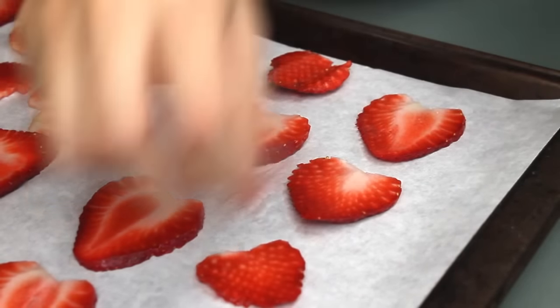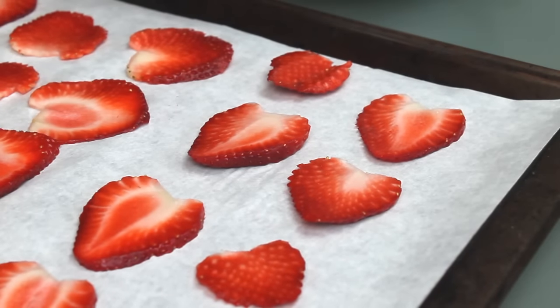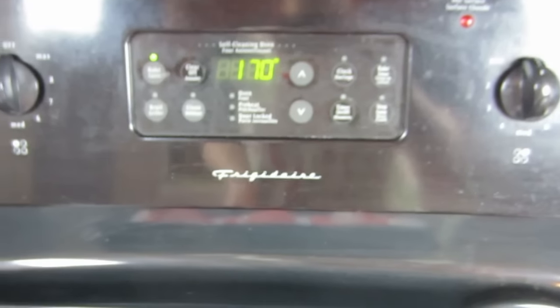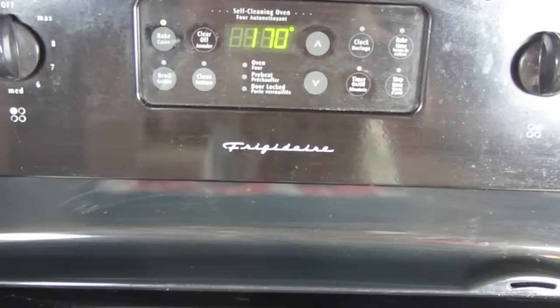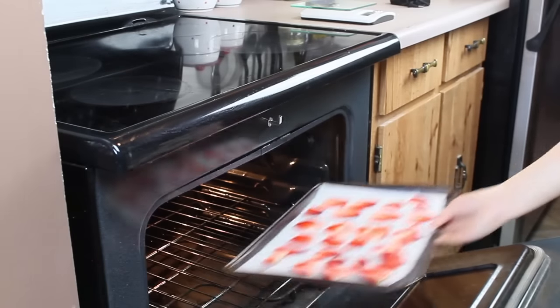Now separate the pieces and place them on a baking sheet lined with parchment paper. Just three large strawberries covered this entire sheet, but they will shrink as they dry, so slice up more if you want more than just a handful to eat. Bake them in your oven at the lowest possible setting — my oven goes down to 170 degrees Fahrenheit, which is 77 degrees Celsius. Leave the oven cracked open to let the air circulate.